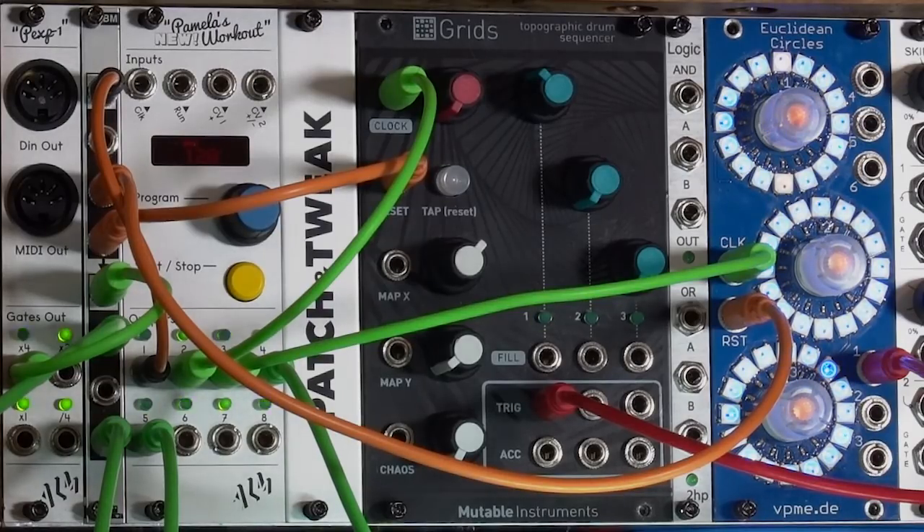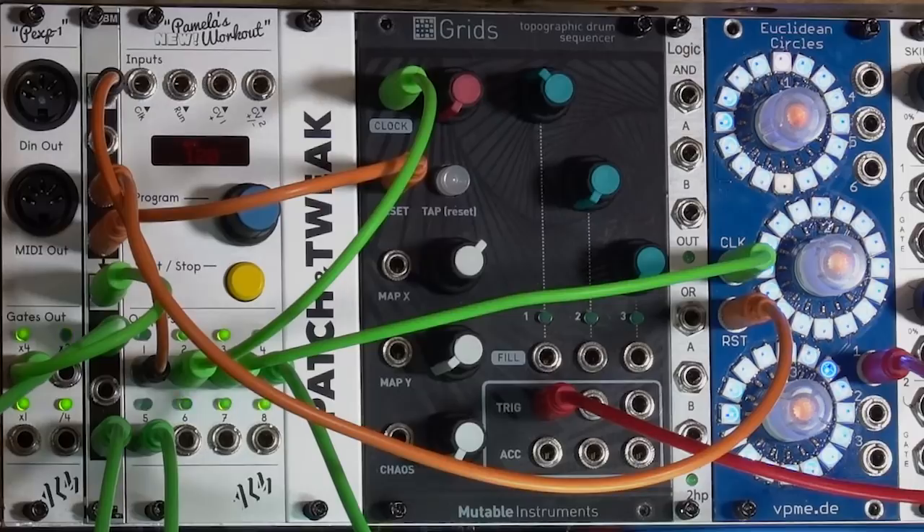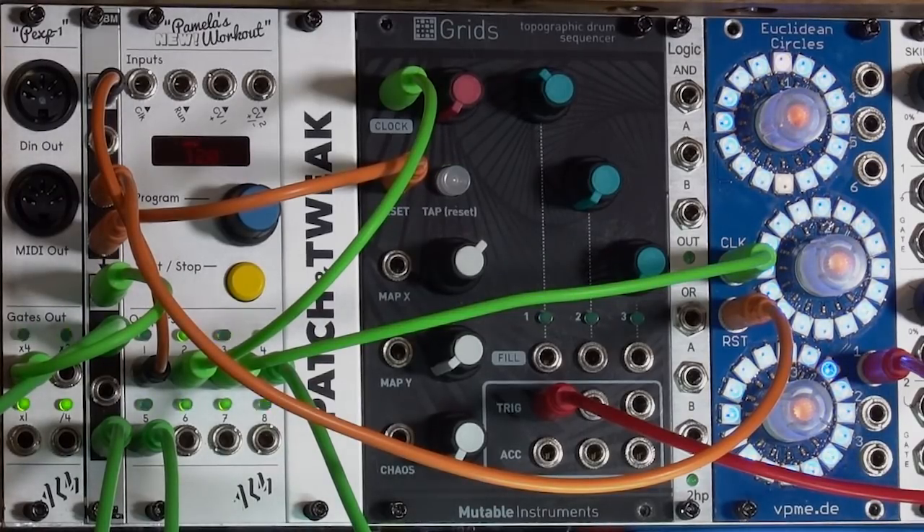I've been experimenting with using Pamela's New Workout as the central clocking source for all of the modules in my live performing case. That includes not just my two trigger generators, Grids and Euclidean Circles, but also for the 1010 Bitbox sample player, for my tempo synced delay, for my arpeggiator, even for Marbles, the random clock and control voltage source. Pamela's New Workout has 8 outputs and they can be programmed to different divisions or multiplications of the master quarter note clock.